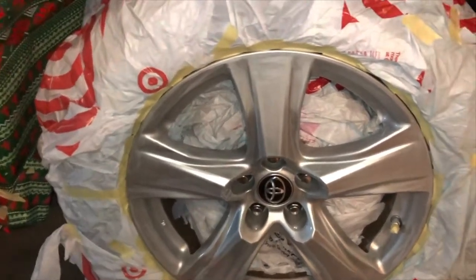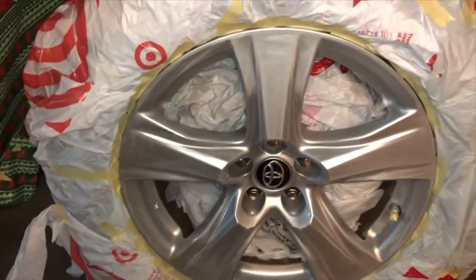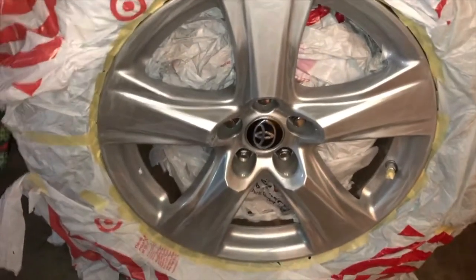So I'm gonna sand it down a little more with this 400 grit sandpaper and then I'm gonna prime it. After that, I'm gonna let the primer dry and then go ahead and put my matte black coat on it. Three coats of primer, three coats of matte black coat.